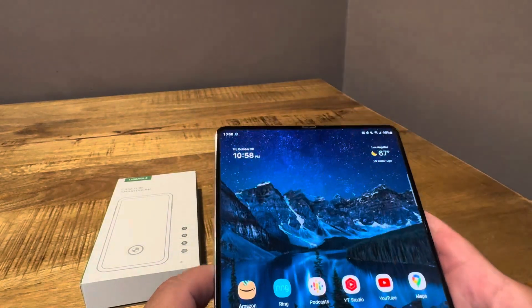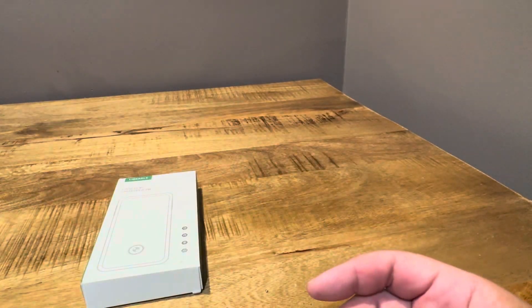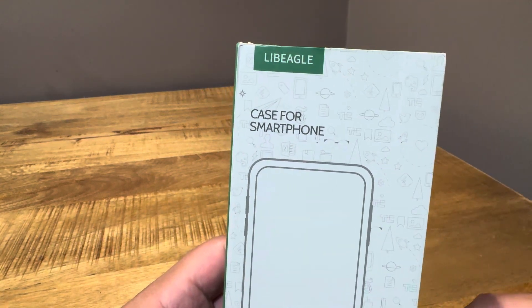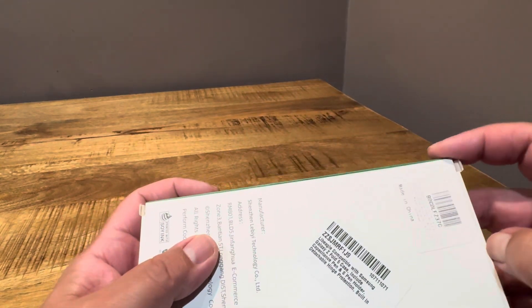So let's see what it's about. I've had pretty good luck with Le Beagle cases. Here's the case — it comes in the typical Le Beagle box. They all look the same, it doesn't matter which one it is. This one just happens to be the one with the hinge protection and the S-Pen.